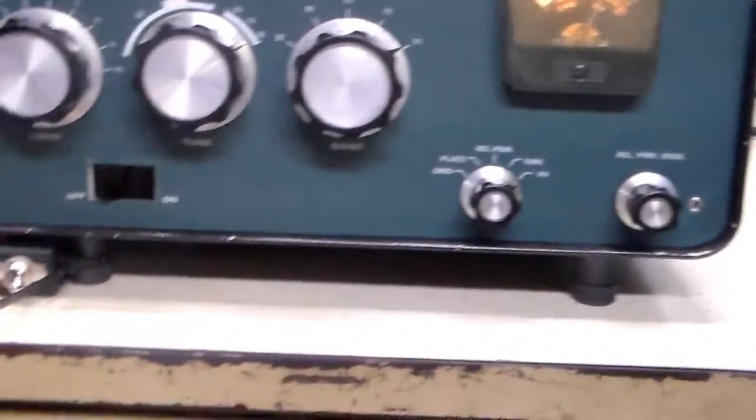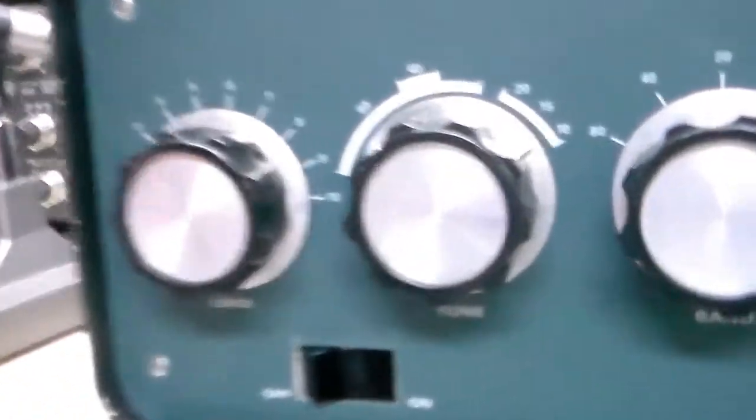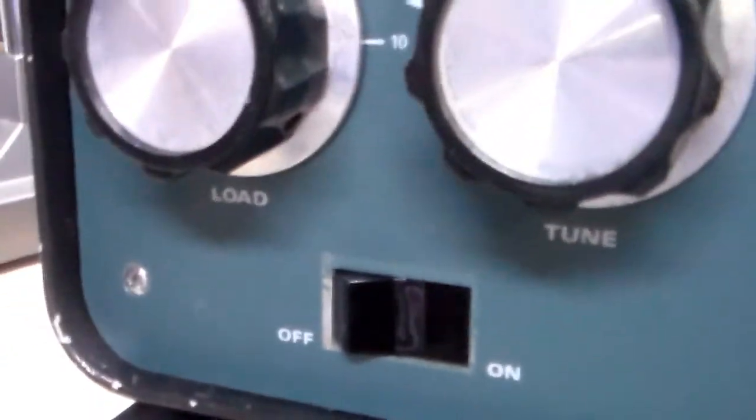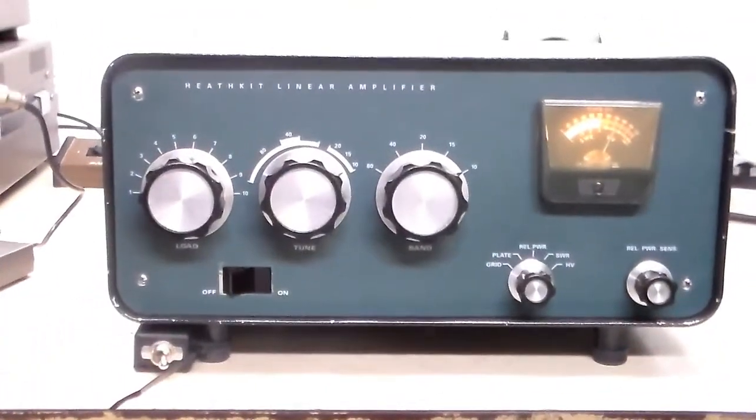That being said, the switch looks like it's okay. Once it's in the case, there's almost no difference. I guess if you checked it with a micrometer you might see it sticks out a little bit more, but no one's ever going to notice just by looking at it. Okay, that's it. Take care, thanks for watching.